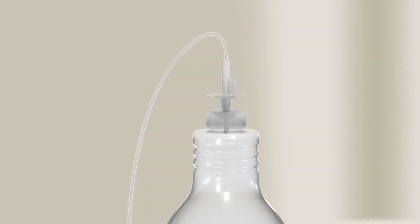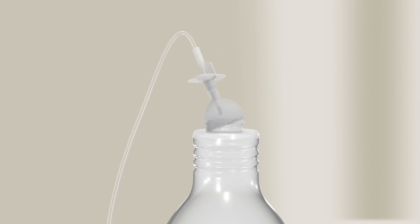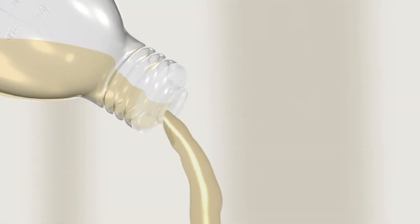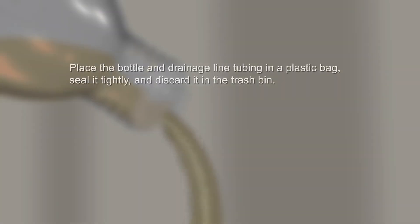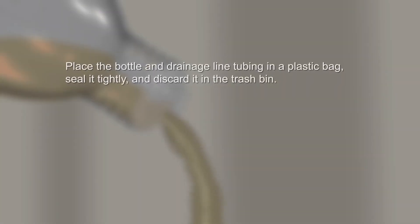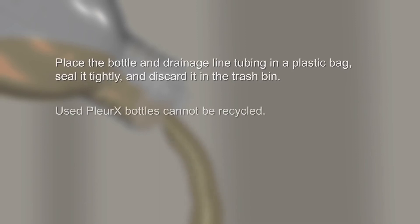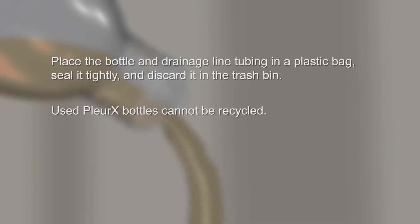To open the bottle, remove the flexible cap with the drainage line attached. Place your thumb on the edge of the cap and push sideways and down into the bottle opening to loosen the cap from the rim. Grasp the cap and pull it away from the bottle top, facing away from you to avoid any splashing. Empty the bottle into the toilet or sink. Then place the bottle along with the drainage line tubing in a plastic bag, seal it tightly, and discard it in the trash bin. Used Plurex bottles cannot be recycled.